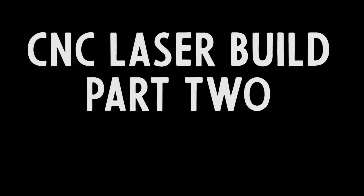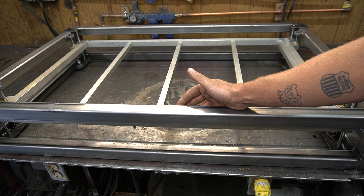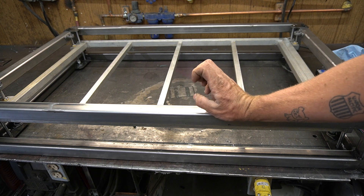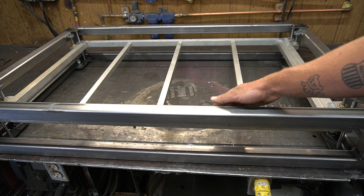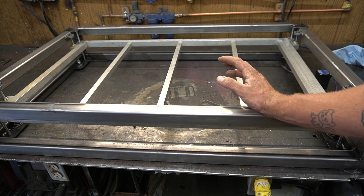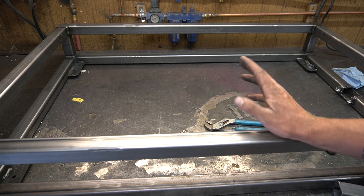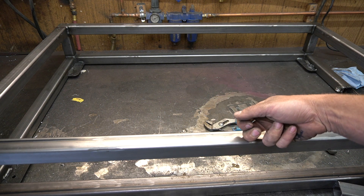Here's what we finished in the last video. In order to continue on this build I'm going to need to take just about everything we did last time apart so I don't damage it with welding spatter. In the interest of getting all the welding done before mounting the linear rails, I'm going to put the laser mount together first.